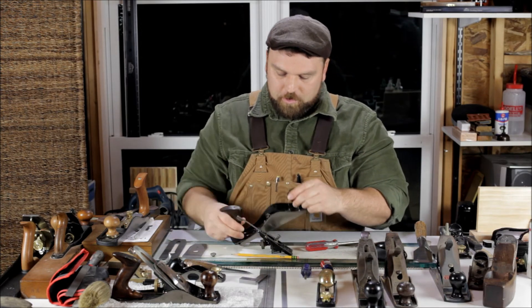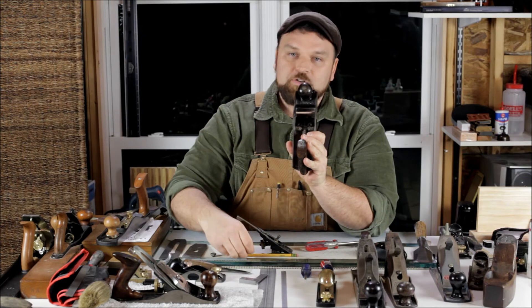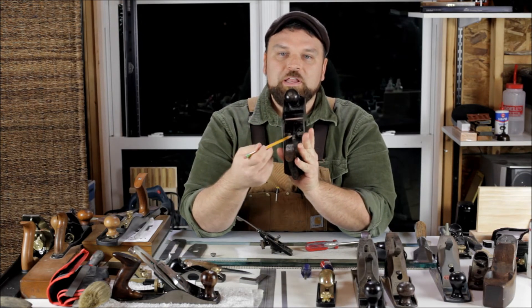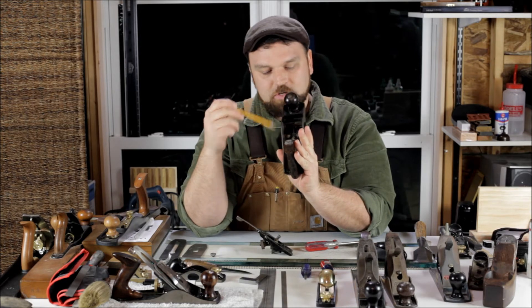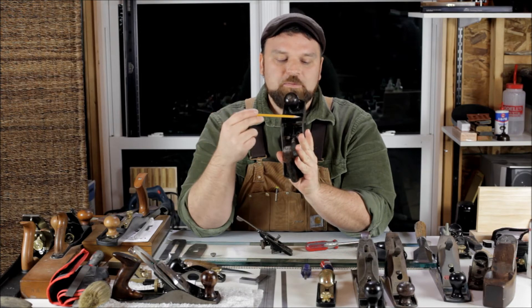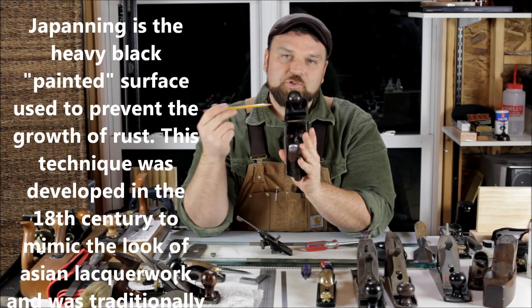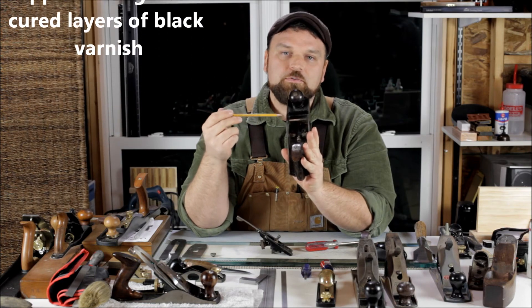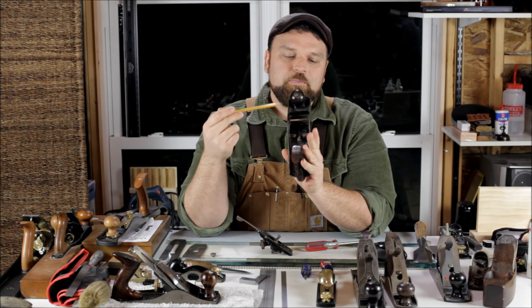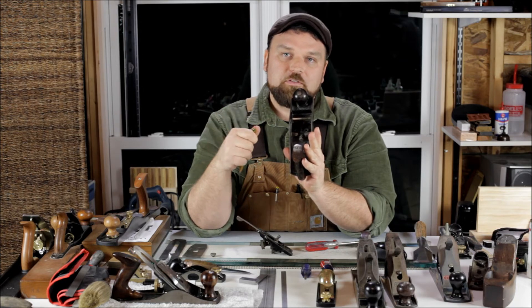Another thing to look for when shopping for hand planes — if you're in a place that would allow you to remove the frog — is to look underneath for excessive rust or pitting. If you're looking for a collector, another thing to note while you've got it disassembled is the amount of Japanning left on the inside of the plane. For a user this isn't critical — it can be cleaned up or scraped off. In another restoration video I'll show you how to do some actual Japanning, including a spray-on method and a true Japanning which is an asphaltic mix that you can apply.